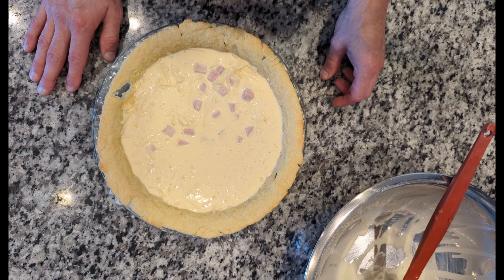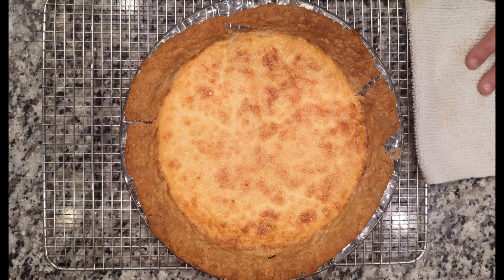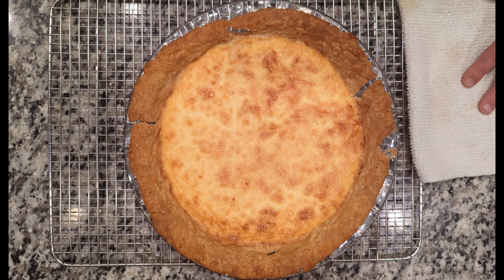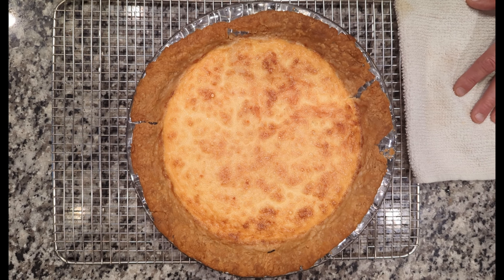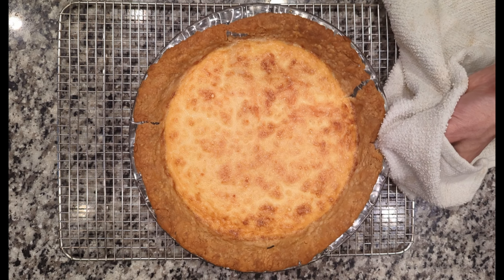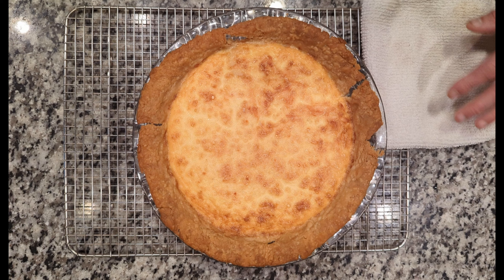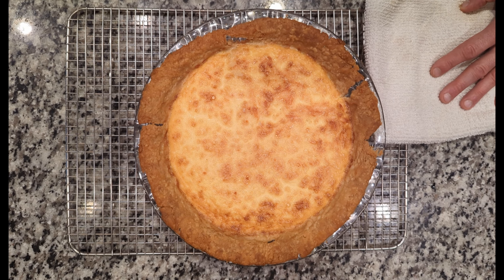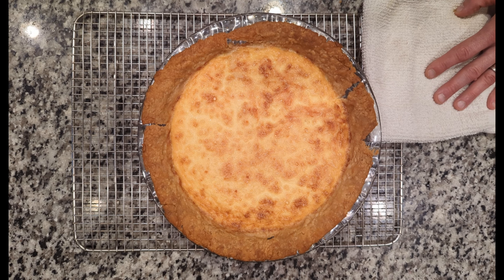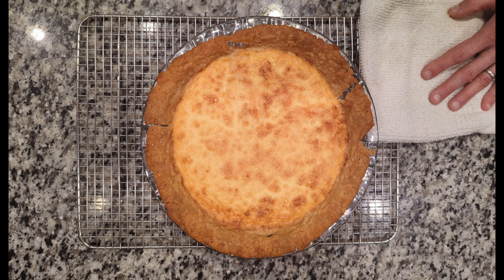Our quiche just got done baking. We cooked it at 375 for about 40 minutes, or until it's done. You can tell the crust is nice and golden brown, and the egg started getting a little golden brown as well. One way to make sure it's done is that when you jiggle it, it jiggles like jello — that's going to let you know it is done baking. The best way to serve it is to let it sit for 5 to 10 minutes, then slice and serve it warm. Or you can let it cool down completely, maybe for the next day, slice it and reheat it to order.